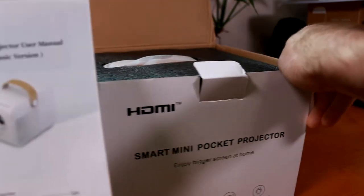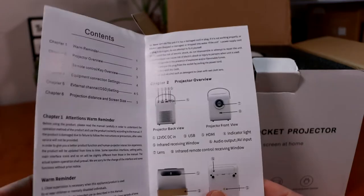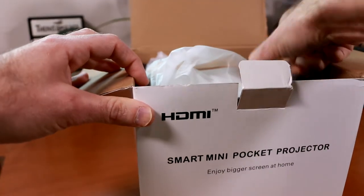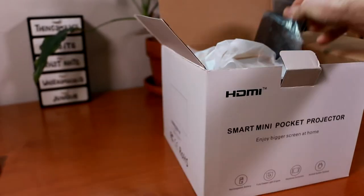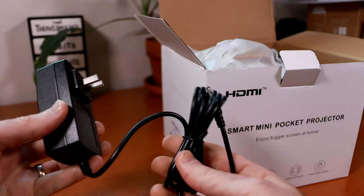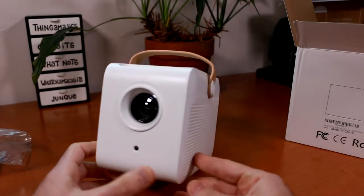We have a manual here, and looking through it, it's not written in the best English, but the projector is pretty straightforward so I don't think we'll be needing this. Let's dig in a little bit further and remove the foam padding. It comes with an HDMI cable, here's our remote, and here's the AC adapter. Now let's see how small this projector actually is — yeah, that is pretty tiny.